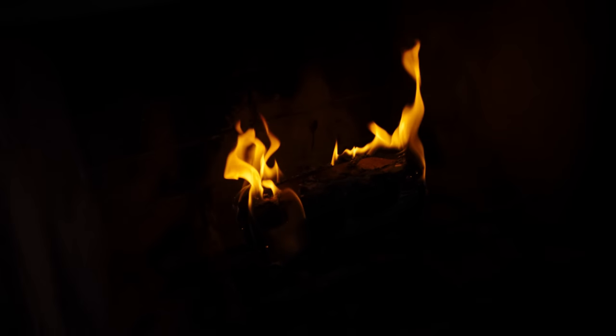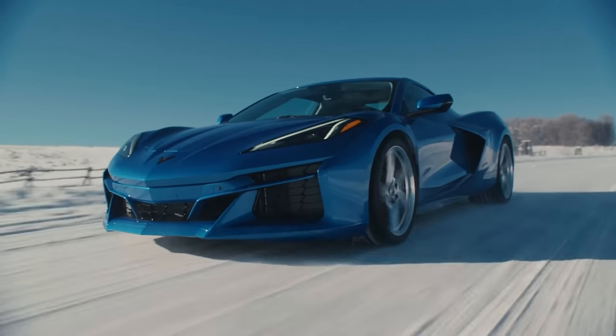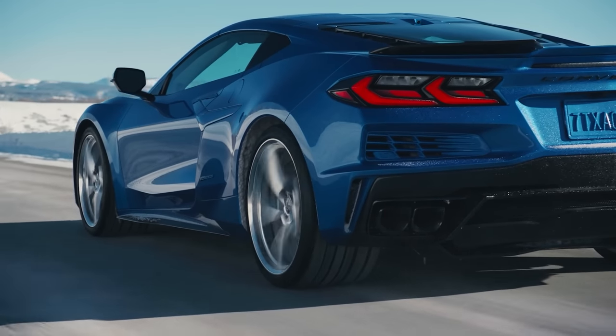All right, here we go. You guys have all seen the latest news online of new cars coming out, such as the E-Ray. What if we combined what the E-Ray has with the Z06?